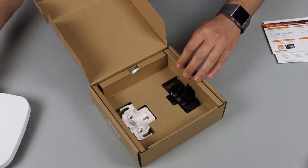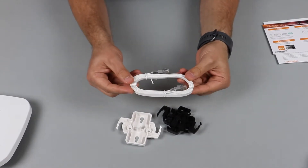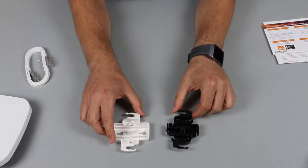Let's see what else is in the box. Aruba has included a 1.5 meter Cat6 cable, which is pretty useful if you want to get started quickly, and there are also two types of access point mounts.